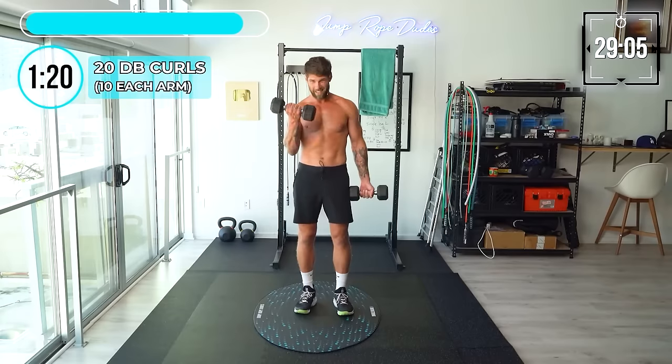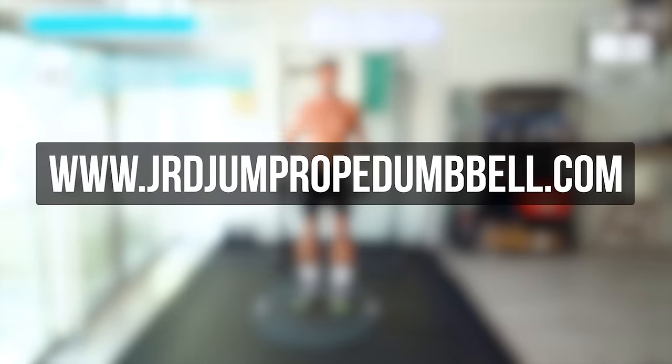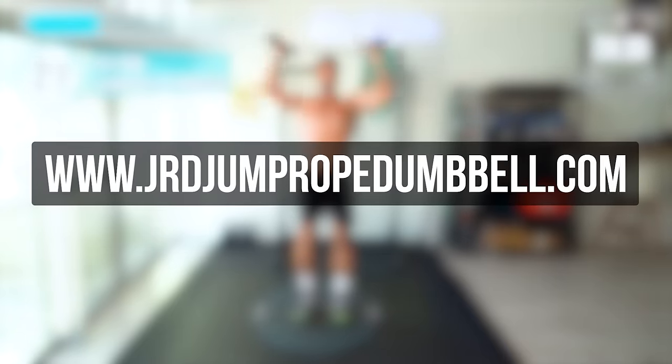The link for the program is in the description. I want to remind you, you don't need an app monthly subscription for this. You can consume it that way, but you can also buy it as a standalone program that you buy one time — it's not a subscription. Just click the link in the description below. All the discounts are down there. Or you can go to jrdjumpropedumbbell.com. Again, that's jrdjumpropedumbbell.com.